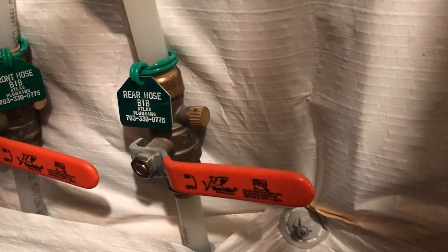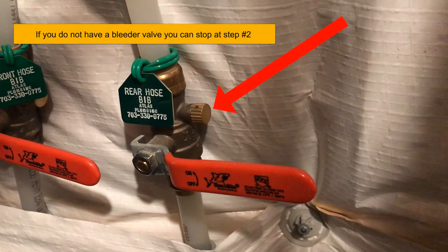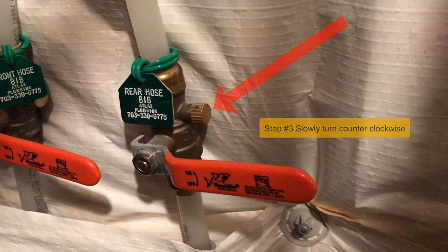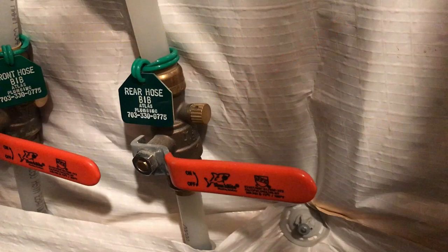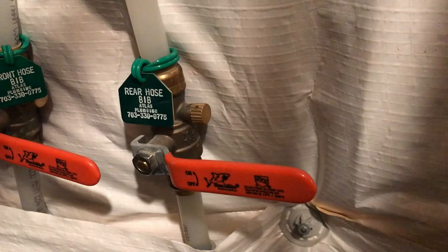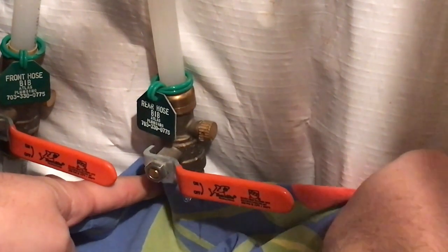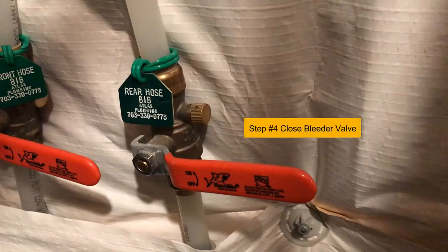Heading back into the home where you performed the first step, locate the bleeder valve on the side. Slowly turn it counterclockwise a quarter to half a turn. You should start to hear a little bit of a hissing sound — this is water exiting the line on the exterior of the home. Leave the valve open until the hissing stops. Be prepared for water to come out of the bleeder valve; have a towel or a bucket ready. Here's an example of someone opening the bleeder valve. Please note that the location of the valve can determine how much water comes out. In some scenarios, no water will come out and you'll hear a slight hissing sound. When the hissing is done, close the bleeder valve.